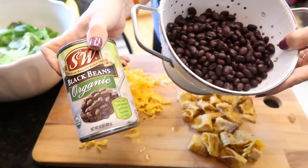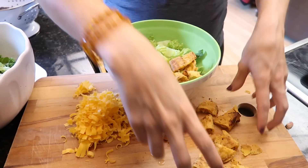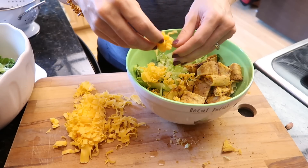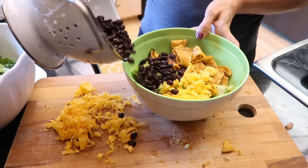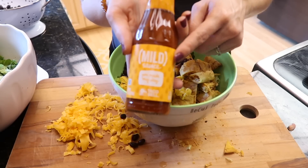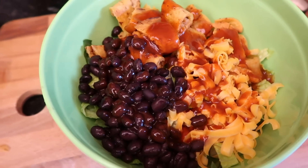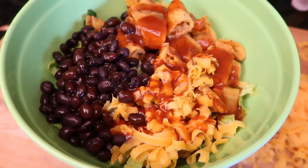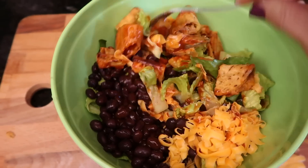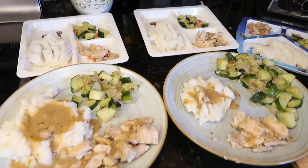I drained a can of black beans — you can get them anywhere, or use whatever kind of beans you like. You can also throw avocado or sour cream on top however you like your taco salad. I just threw some cut-up tacos on mine with cheese and beans, but my favorite part — can't live without it — is the Taco Bell hot sauce. I'm not even kidding, I was obsessed for a while. It's very simple and everybody loves taco salad.